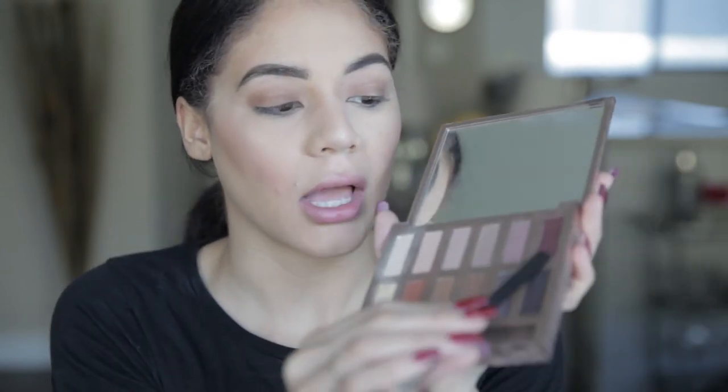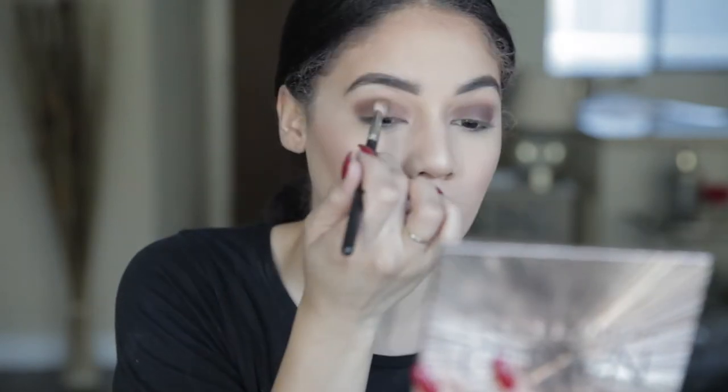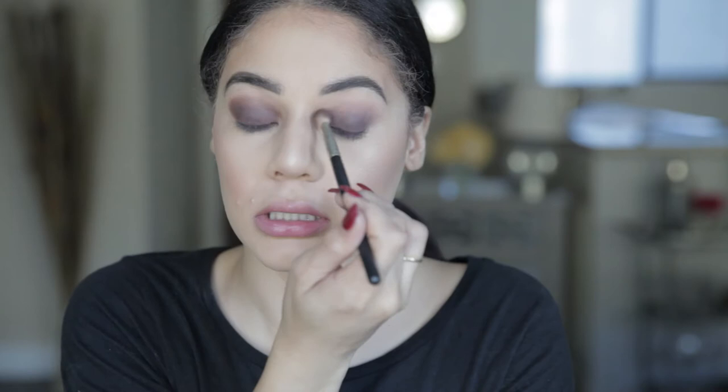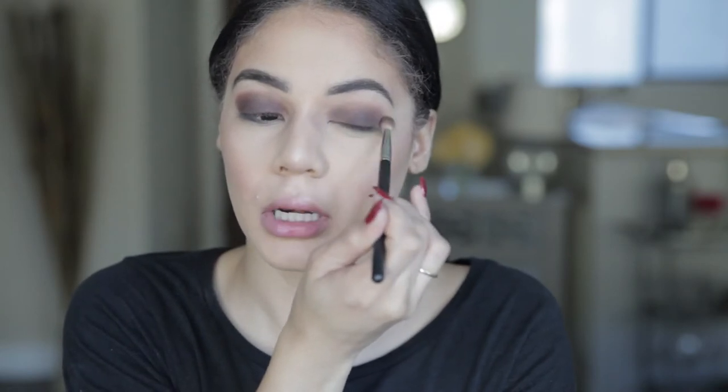The brown base looks good. Now I'm going into dark purple, just building this darkness up and going over everything I did. I'm using a blending brush — this is the Mac 217. I've deepened my eyelid and crease with the dark purple.